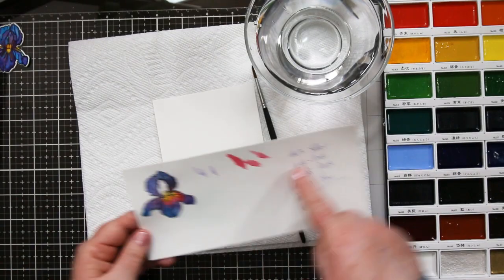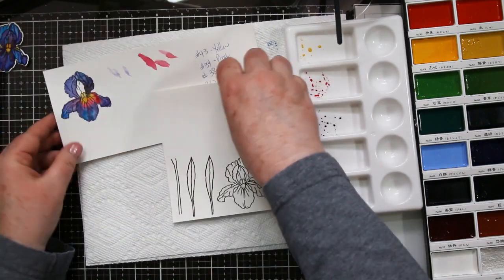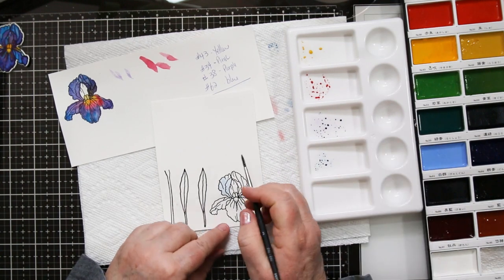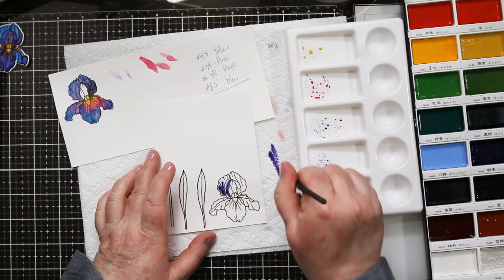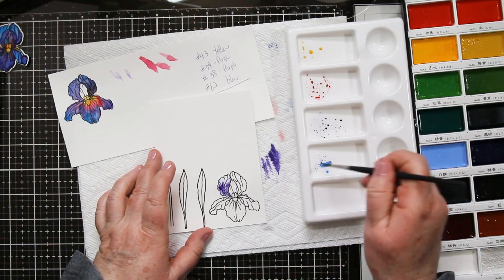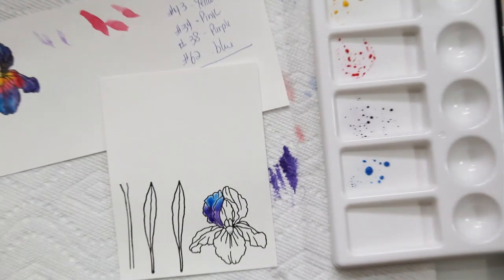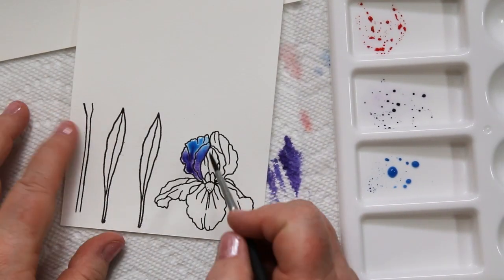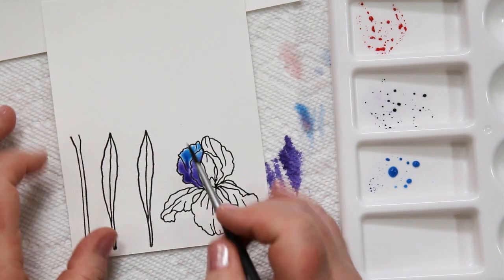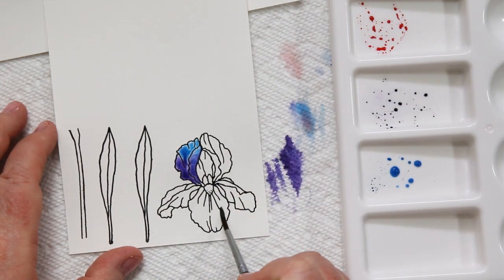I'm going to watercolor today with my Gansai Tambi, and I've done a little legend here for myself so I know which colors I'm going to be playing with. I'm going to do one section at a time — you'll see how I'm adding water, then coming and adding watered-down purple to the bottom of the iris portion, then adding the blue near the top. Because I wet the entire thing, it's going to blend together and create a beautiful color without any division — they're just going to blend into each other.